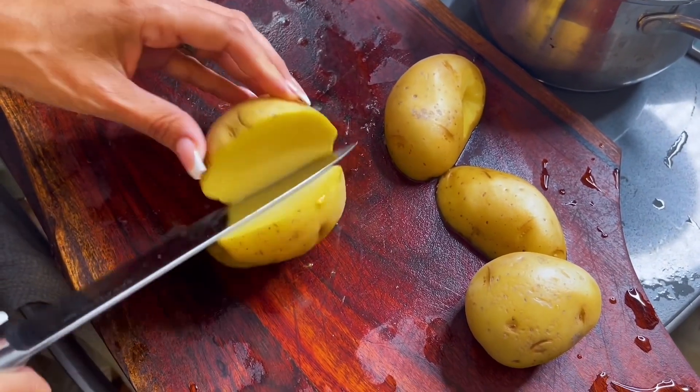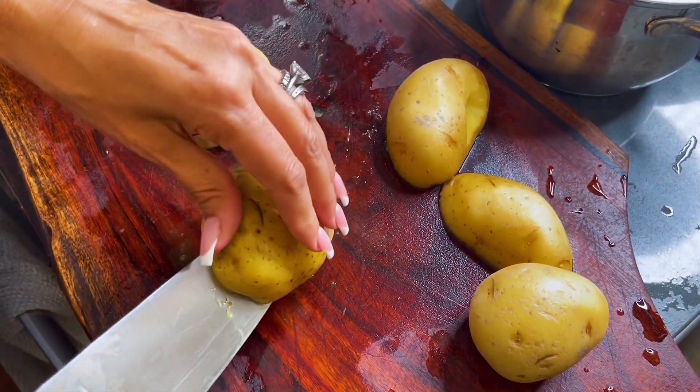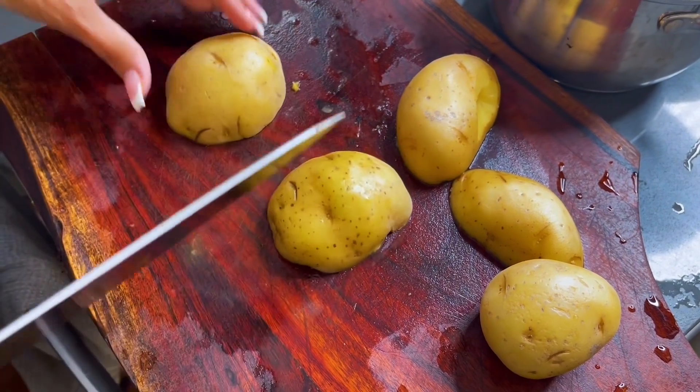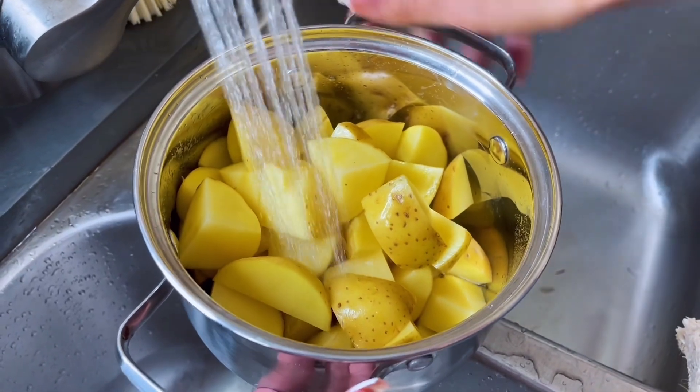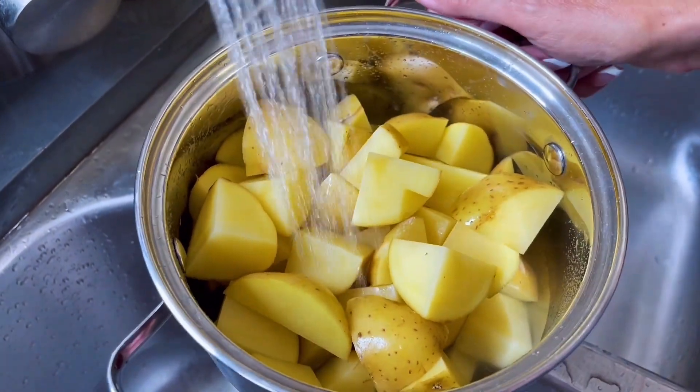The side to go with our stuffed peppers is going to be vegan mashed potatoes that are going to be creamy and buttery. Fill up the pot just to cover the potatoes, then put it on the heat so they all cook evenly.